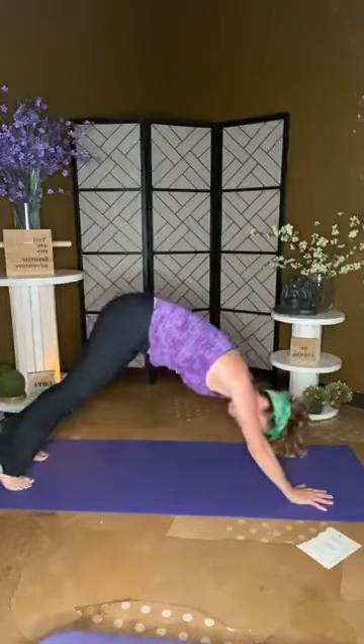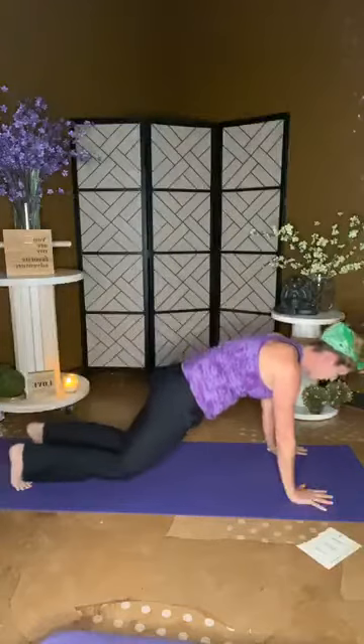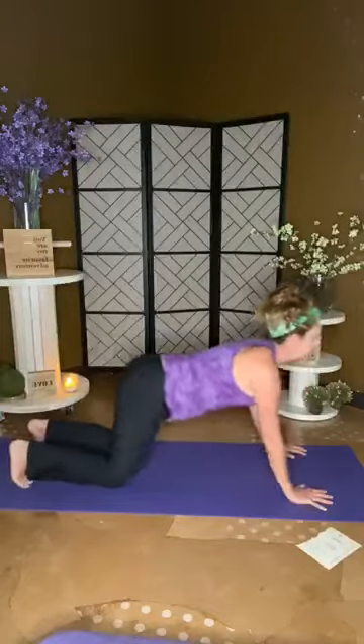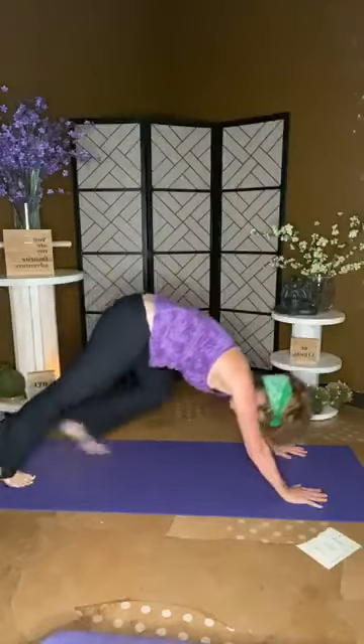Inhale rise, be big, and exhale. Let's do the warrior one sequence one more time. Inhale rise, exhale swan, go ahead and step back into your down dog. Right leg starts — right leg to the top of the mat, pivot down, inhale rise, warrior one. Connect — when I say connect, that means you actually find the pose. That doesn't mean flirt with the edge of it; that means pop into the pose. Then come into your plank — knees or no knees.